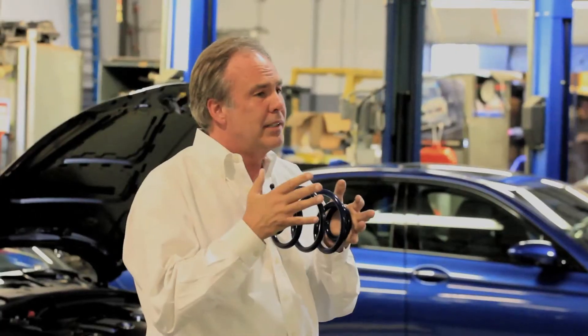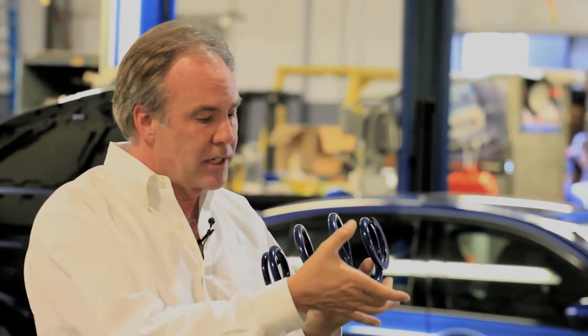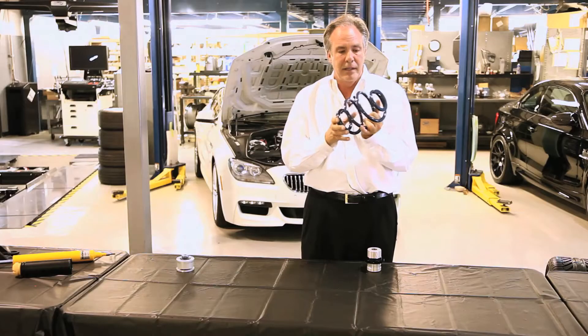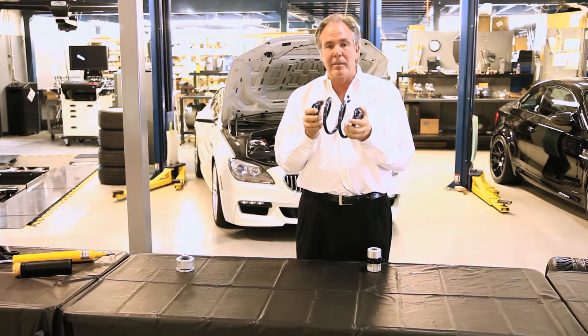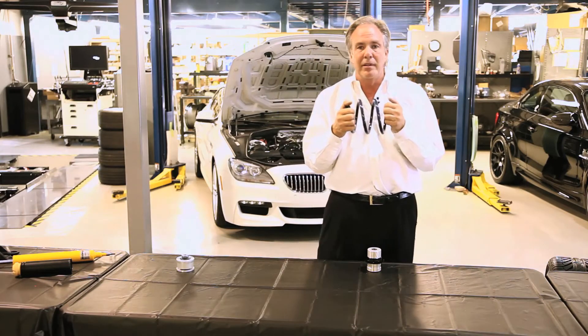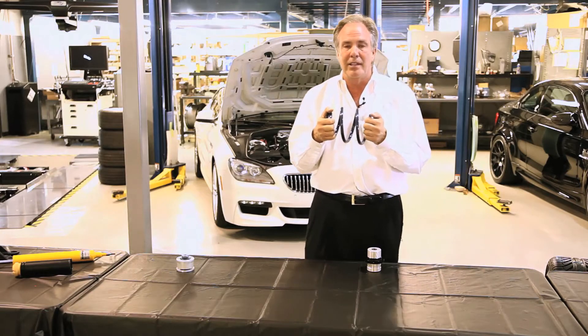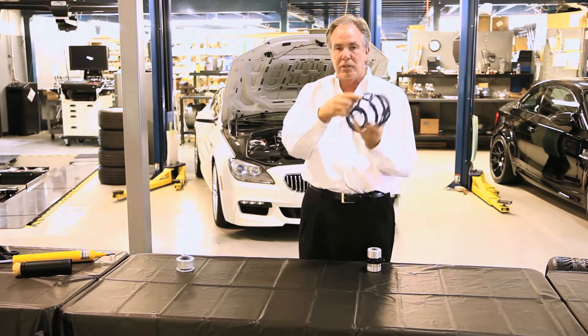This is a Dynan coilover spring. It's common for most spring manufacturers to put a conventional racing spring in. A conventional racing spring is straight — they're easy and cheap to buy, plentifully available in any spring rate you want. But the problem is race cars that only have very limited travel, and street cars that have coilover kits normally have a lot of travel, and the spring will bottom out because there's not enough space between the coils.